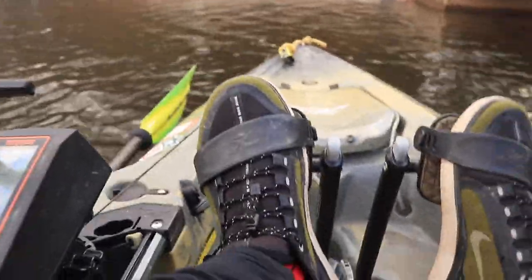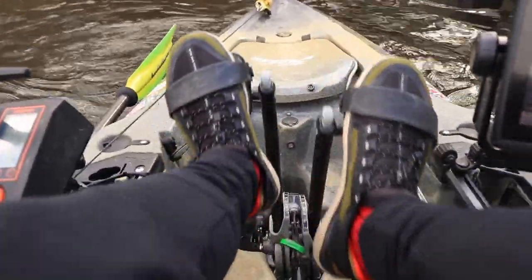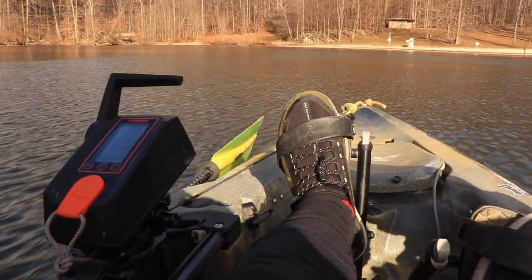With the upgraded battery I can typically run about all day with this setup. I'll use the Torquedo to get to the spot, then use the pedals to key in on the spots — that way I save the battery and don't overdo it so I'm not stuck far away without power.